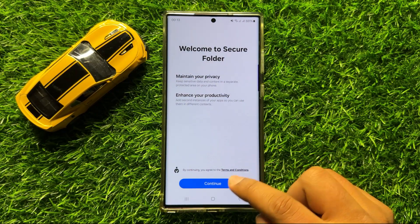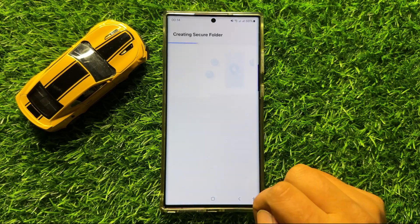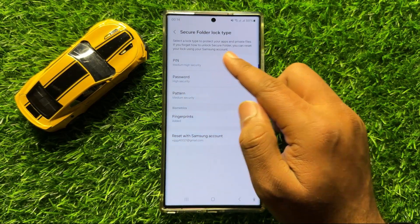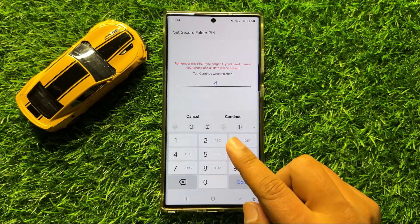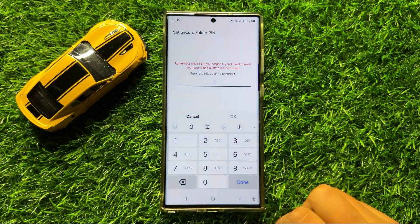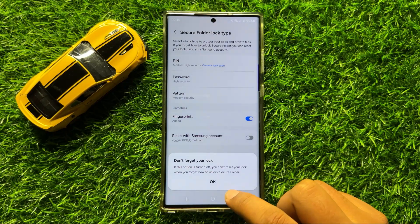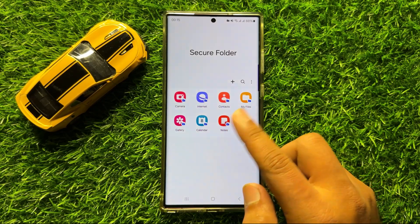Now activate the Secure Folder. To activate, click on Continue, and then again click on Continue. Now click on Done and set a PIN or password for your Secure Folder. Enter your Secure Folder PIN or password and then click on Continue. Click on Use Anyway and enter the PIN or password again to confirm. Then click on Cancel, click on OK, and now click on Next. And this is your Secure Folder.